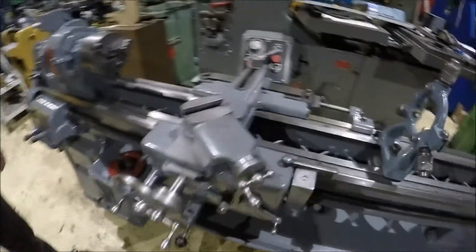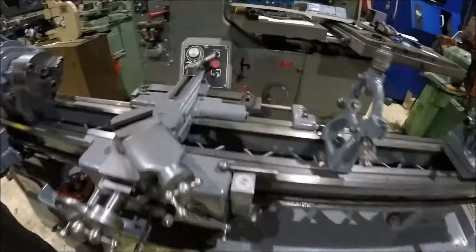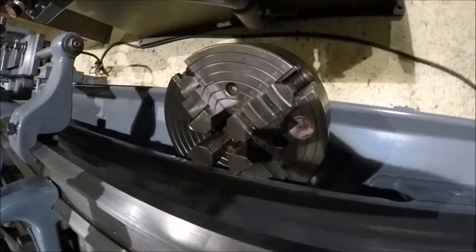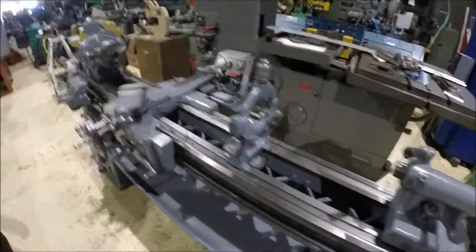It's got a taper attachment — that's a nice option. It also comes with the four jaw chuck back here. It's a 10 inch, and it's also got the steady rest there.